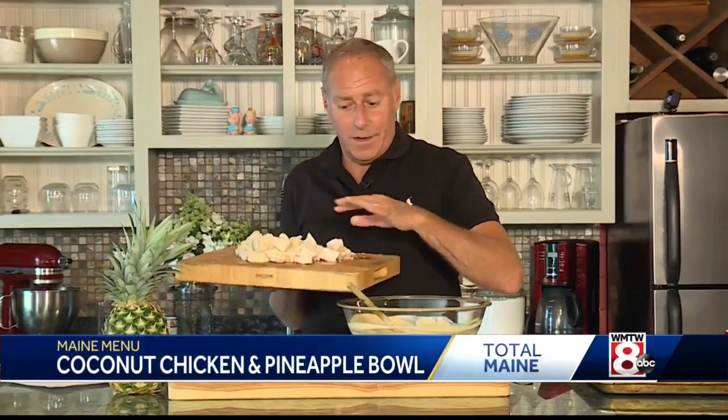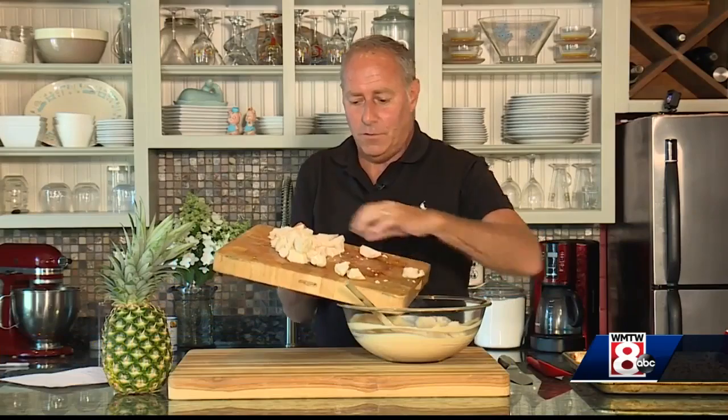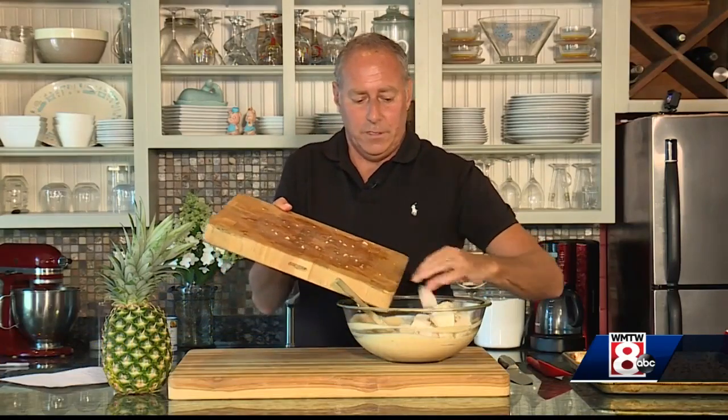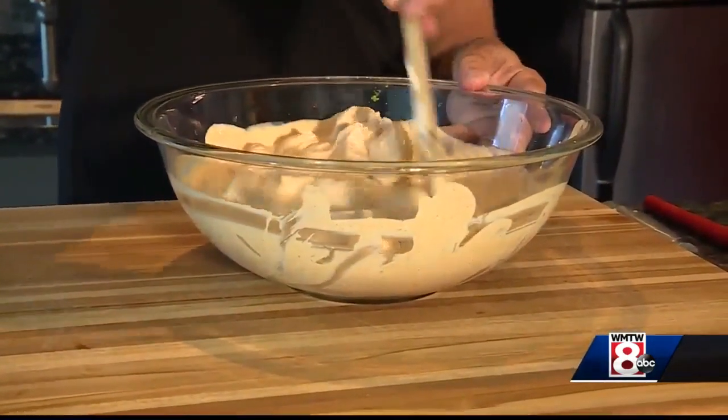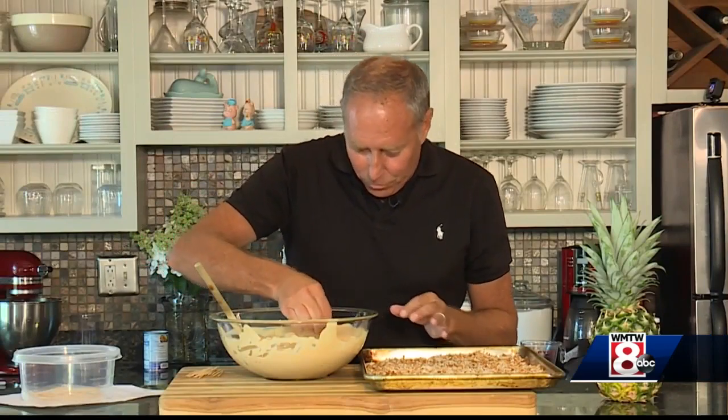Now that the chicken is all cut up into chunks, you're going to put it into the sweet and sour sauce and just coat the chicken in this sauce. Take a large toothpick, pick through the chicken — it's covered in sauce.